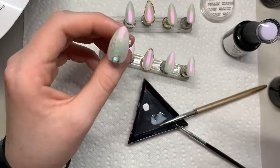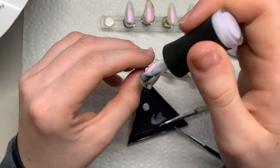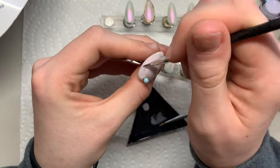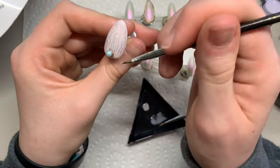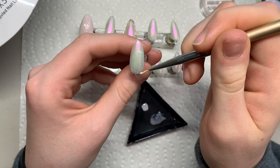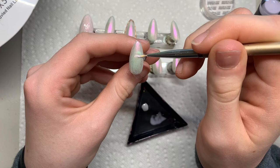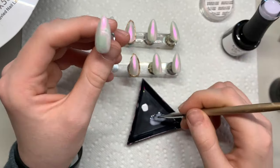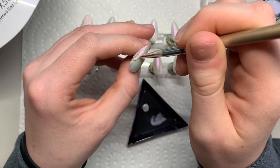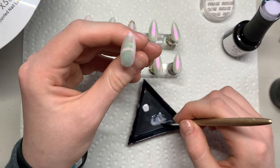Now repeat the exact same steps — go in with the rubber base gel and carve out little lines to make the shell design, or whatever design you prefer. Then I'm going in with some rubber base gel and creating a little circle or a french tip, going on one side and then the other, because later on we're going to be having little beads there to form a little french tip.